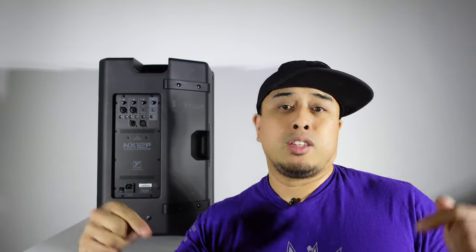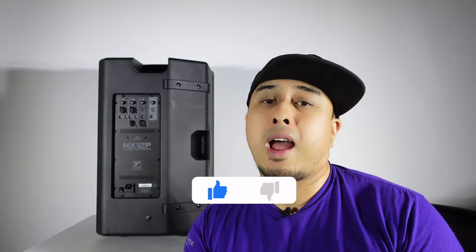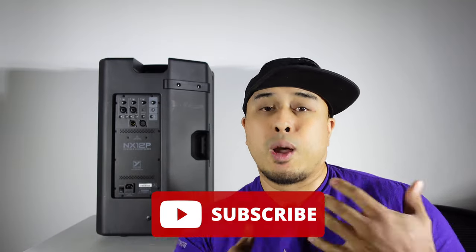If you guys liked it, please like down below. If you haven't already, please subscribe — a lot more videos coming at you. We'll see you guys soon. This is DJ9 signing off.